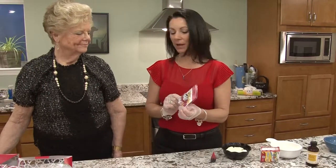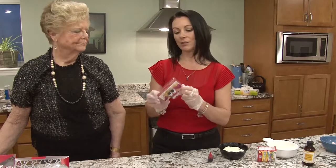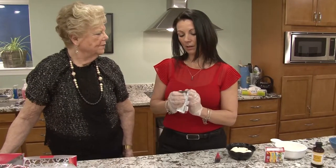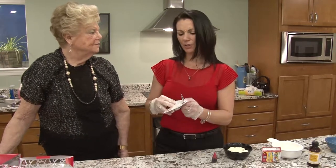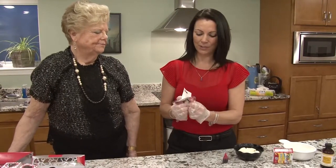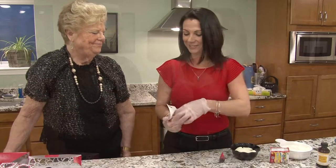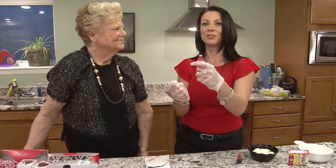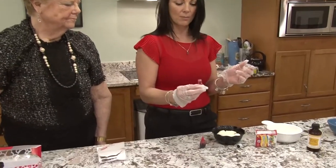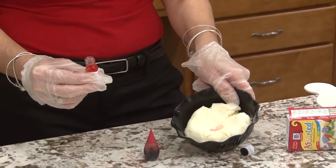So this is the flavoring — I got this at Michael's. It's super concentrated, so you only need a teeny tiny bit of it. It comes in a little package and they have all different kinds of flavors. This one is strawberry. It's not really expensive — I always use a coupon. They always have a coupon for 40% off at Michael's, so these were only about $3.29 and they last a long time. I would put just a few drops — it's an eighth of a teaspoon. A lot goes a long way.